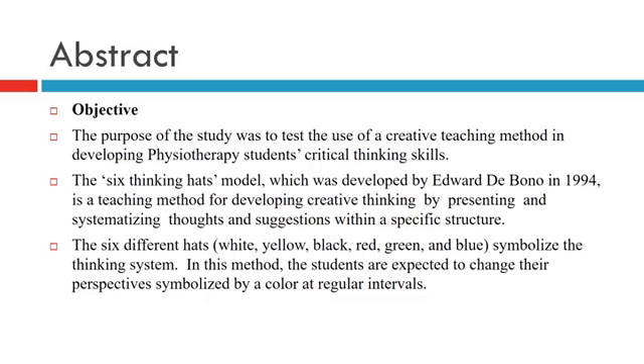The 6 different heads — white, yellow, black, red, green, and blue — symbolize the thinking system. In this method, students are expected to change their perspective, symbolized by each color, at regular intervals.